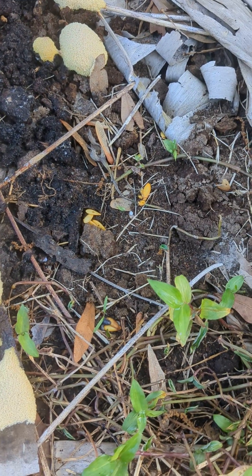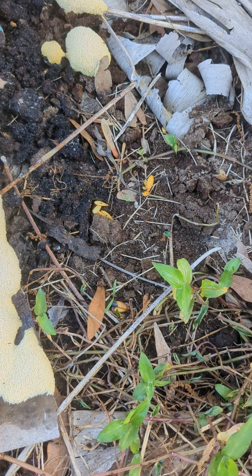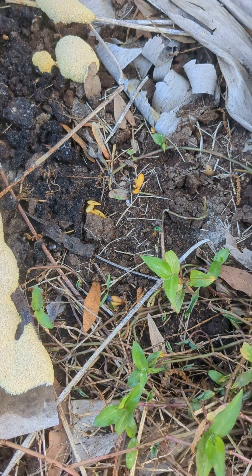If you have seeds, don't throw them away — just throw them out in the yard. Sometimes they'll sprout. They might give you something. They might just aerate the soil with their roots.